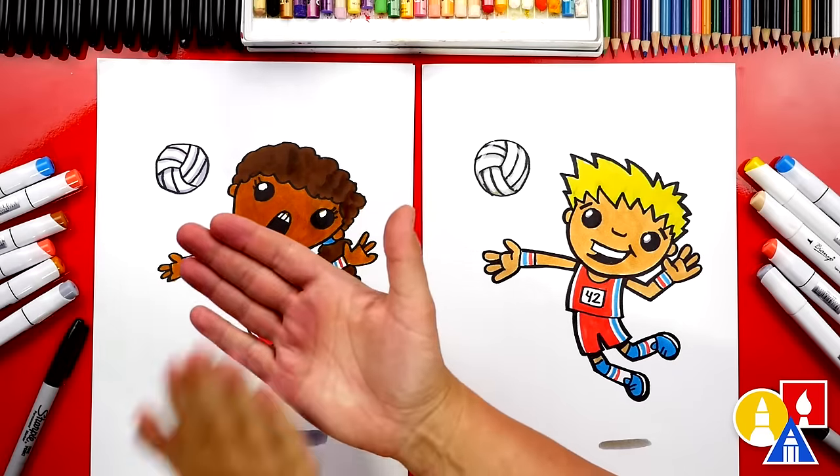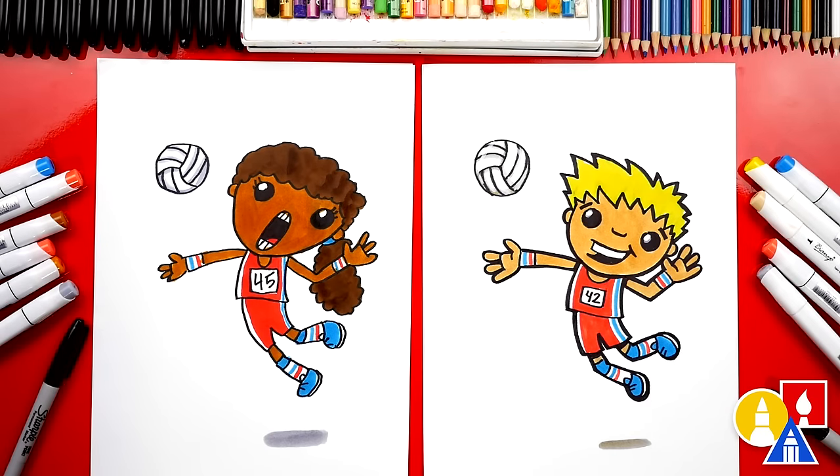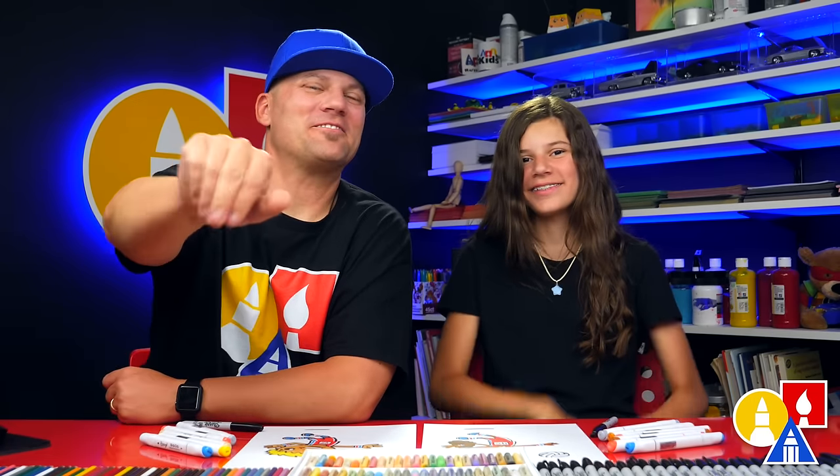We did it! We finished coloring and drawing our volleyball player. It looks so much better colored in. I hope our art friends are going to color their drawings too. It looks like we colored ours in USA colors, but you guys can color your drawings any way you want. We also added a little shadow down at the bottom with our gray marker, and that really makes our volleyball player look like they're jumping up in the air. You could also add a background like the net, or maybe the other players on the team and people cheering them on. We hope you had a lot of fun drawing your volleyball player. We'll see you later, art friends. Goodbye.